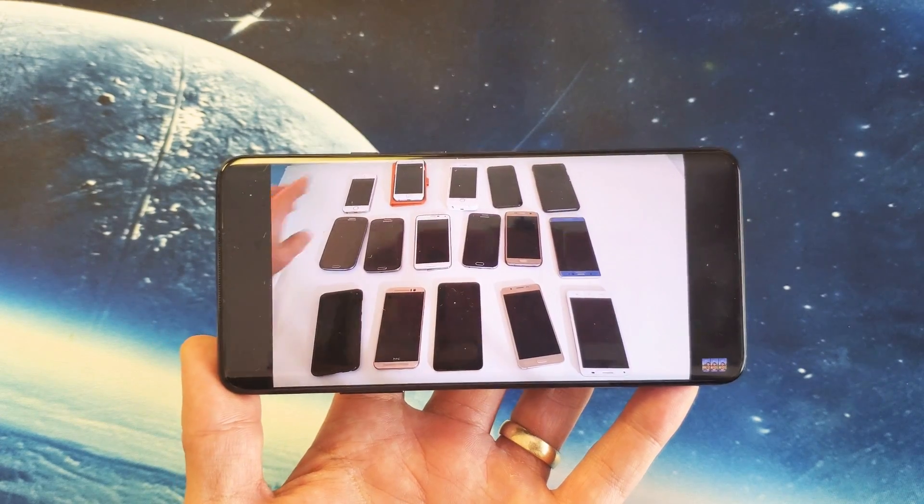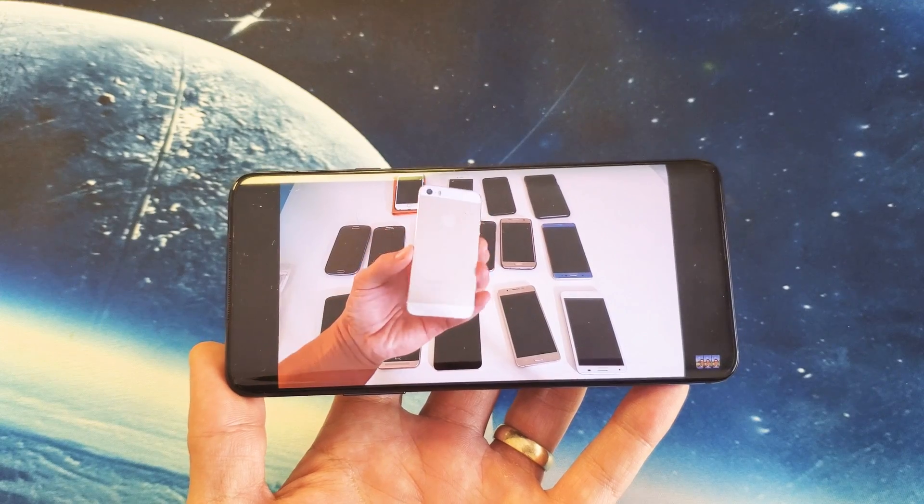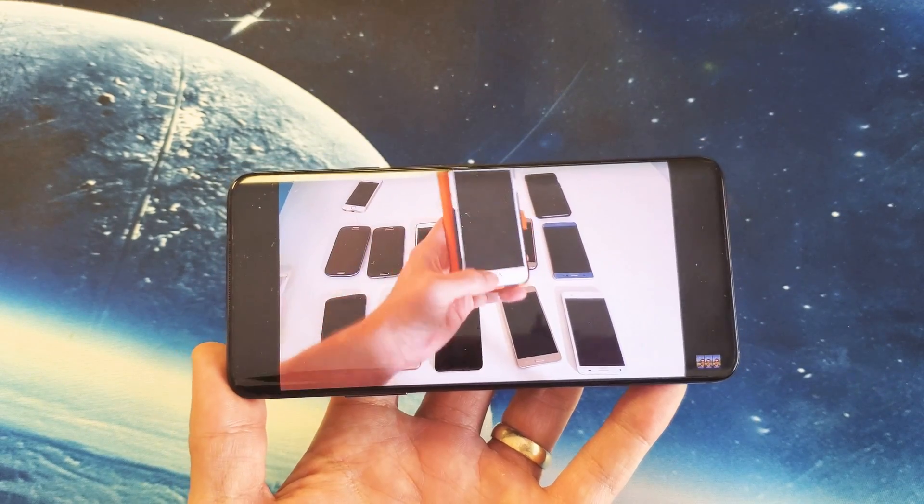Hey, what is going on guys? So you have a OnePlus 5, 5T, 6, 6T, 7, even a 7 Pro, and when you watch a video or you're playing games, you hear no sounds.